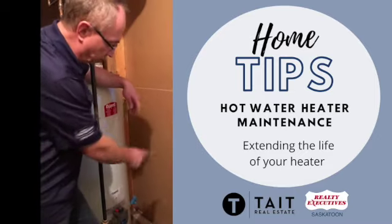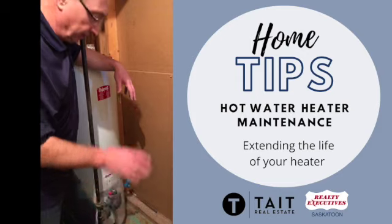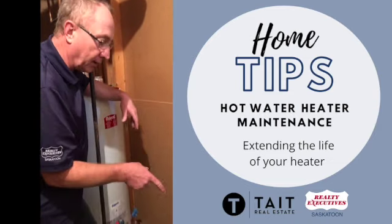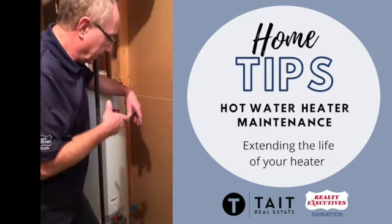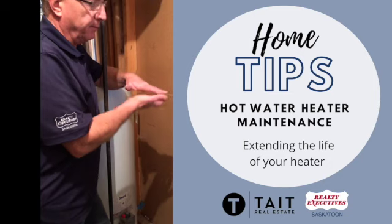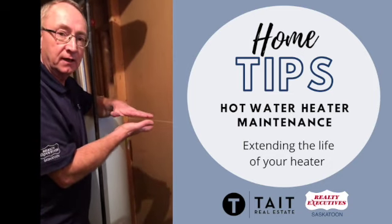So once a year, you should open up and drain the tank completely. You turn your thermostat on to pilot, then go ahead and hook up a garden hose and drain it into your floor drain. You need to do that a few times — flush it through, let it drain, flush it through, let it drain — because the bottom of that tank will continue to fill up with calcium deposits over the years.